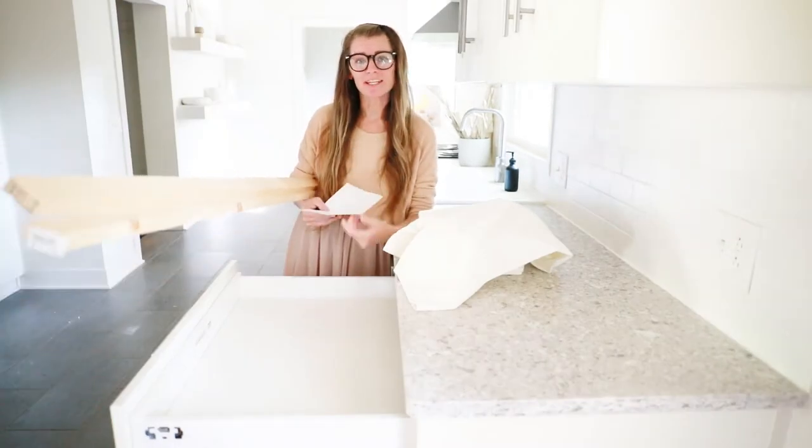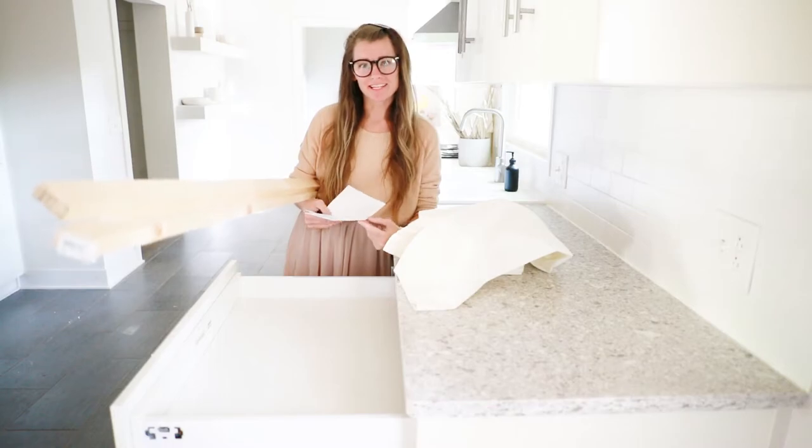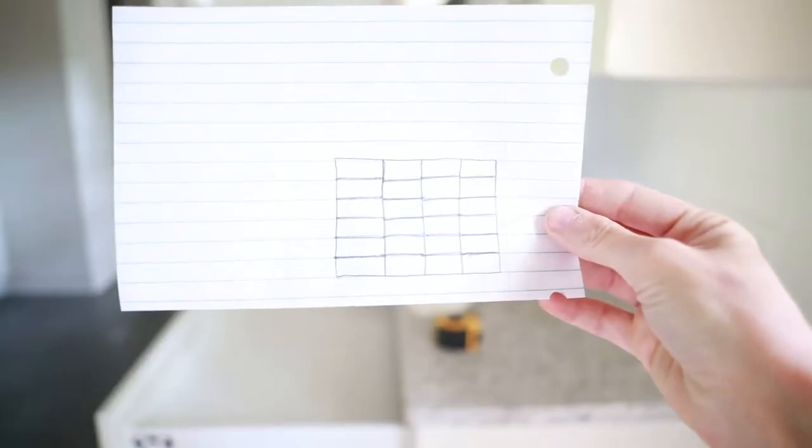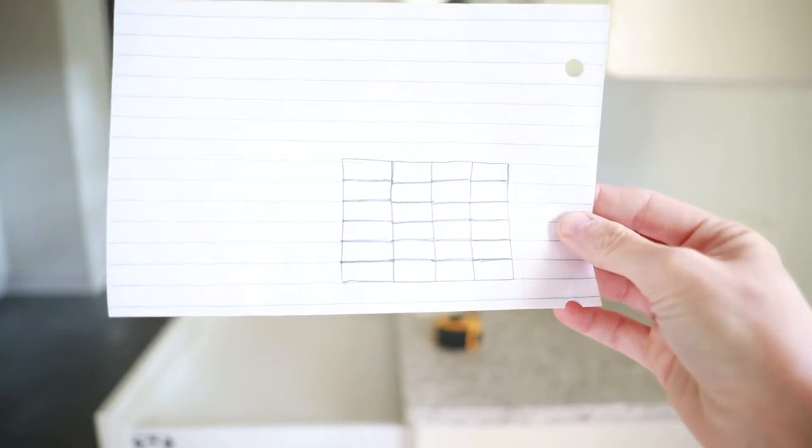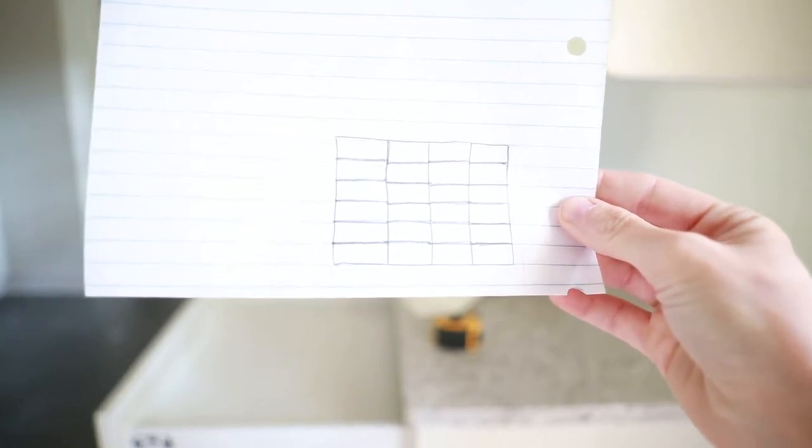Now that I have my measurements I can go ahead and take my wood out to the shed and make the cuts I need. Here is a rough sketch of my drawer design for my towel inserts. Pretty basic, let's do it.